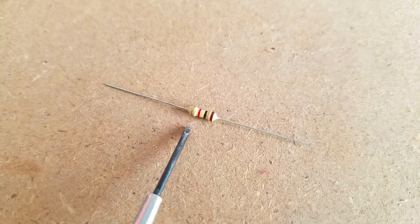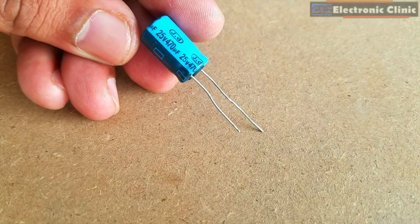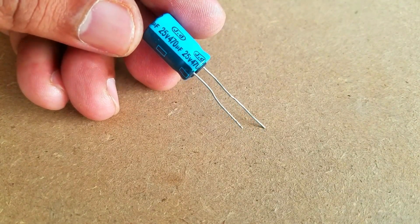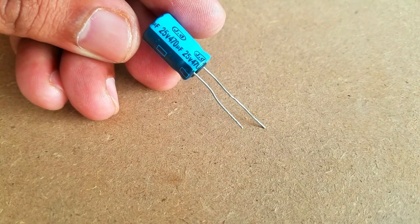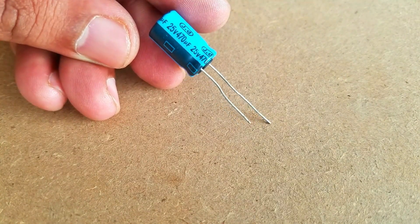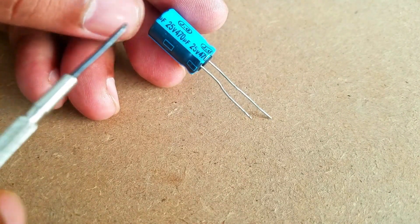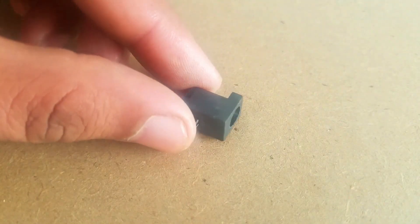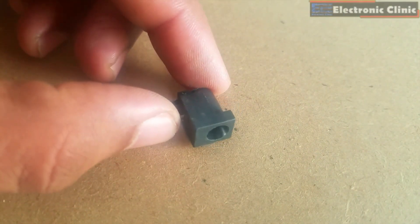Number 2: a 1kΩ resistor. Number 3: a capacitor — 25V and 470μF. This is an electrolytic capacitor. The longer leg is the positive while the shorter leg is the ground. If both legs are the same length, then the leg on the lying side will be the ground leg. Number 4: a DC female power jack. And finally, Number 5: a heat sink.